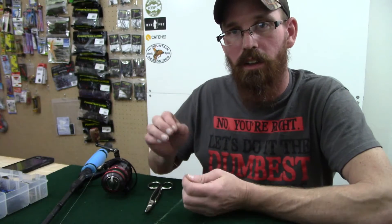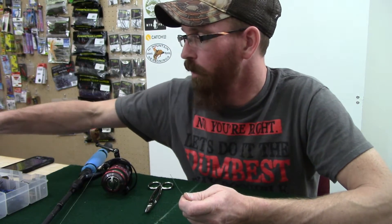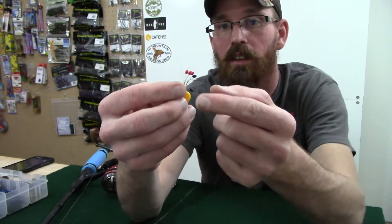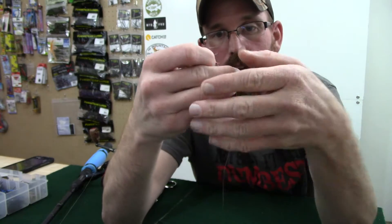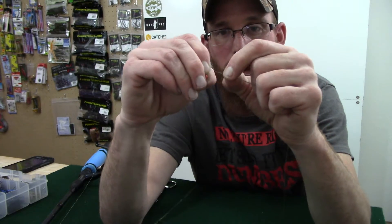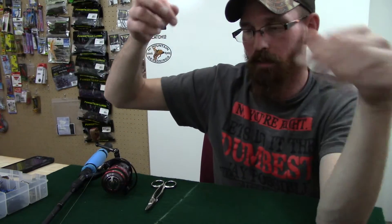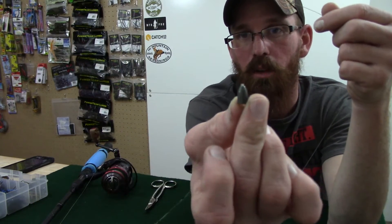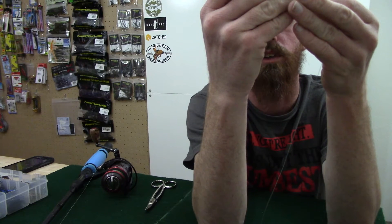Now we're going to get into getting all the accessory equipment and the hook on the line. First thing we're going to put on is a rubber bobber stop. Just pick one, put your line through the little metal loop, fold it over, grab the rubber stopper, pull it off onto your line. Slide it up out of the way. Next we're going to grab a 3/16th ounce tungsten worm weight — or tungsten bullet weight, whichever you prefer — and slip that on the line.